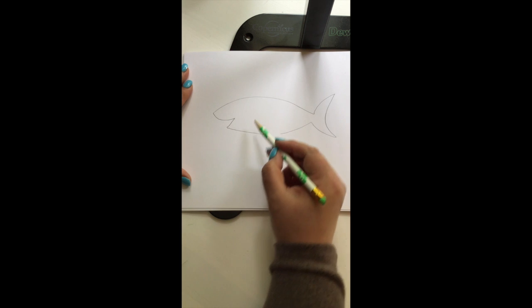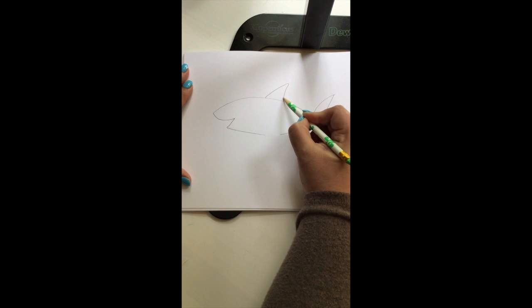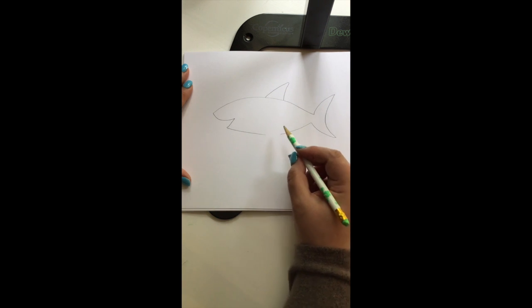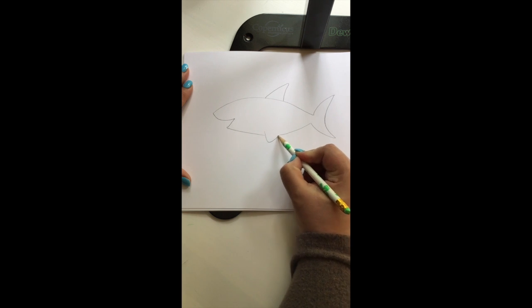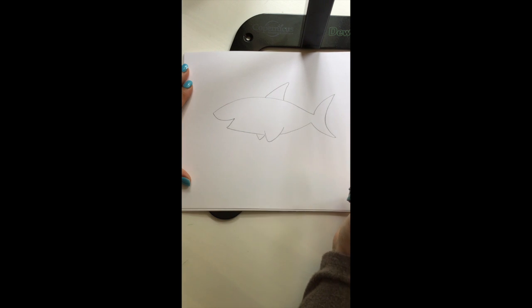Now we're going to do the top fin — up and down. It's called the dorsal fin. Now we're going to do the sides — down and up. And then a little one for the other side — down and up. See how easy that was?